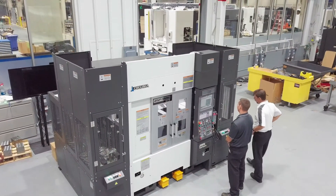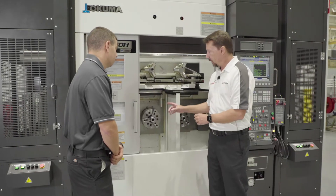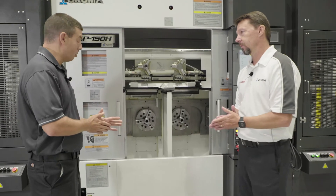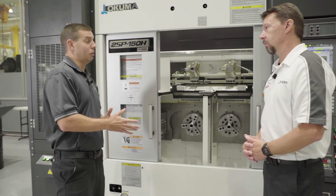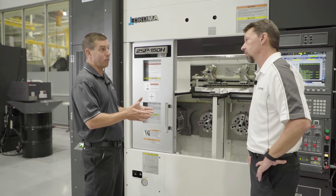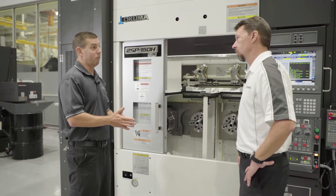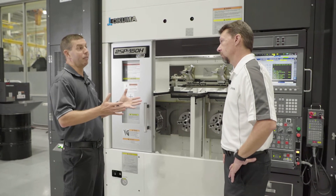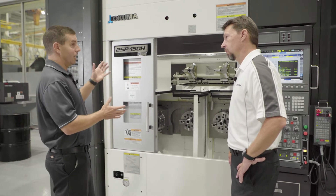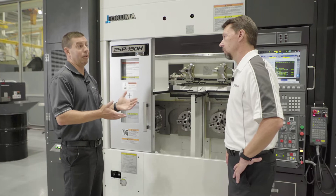This machine has a very small footprint, so there's a lot of work taking place in a small amount of real estate. This particular machine can go up to about 6000 RPM, which for most small parts is a fair amount. We can hold up to 150 millimeters — about six inches — in this machine. Some of our larger machines can accommodate over 11 inches in part size, so depending on the size of your machine and gantry, we have a wide variety of parts we can accommodate.